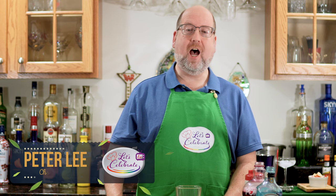Hi everyone, welcome to today's episode of Let's Celebrate TV, Cocktail Edition. I'm your host, Peter Lee.